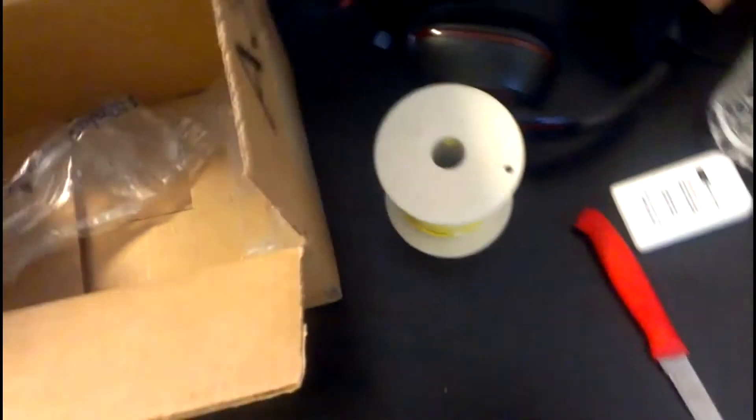Here's the next box, let's see what this is. In here there's all this packing but just one reel of primary wire by Coleman in yellow. That's all — so that was a giant waste for one shipment. Here's the next box.